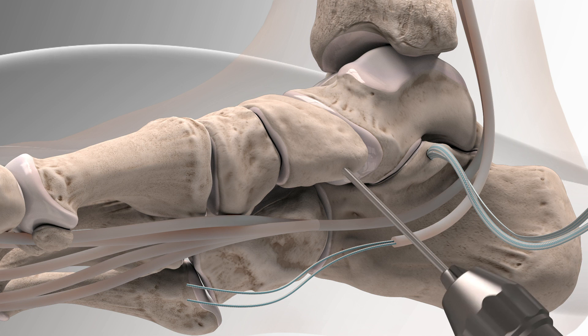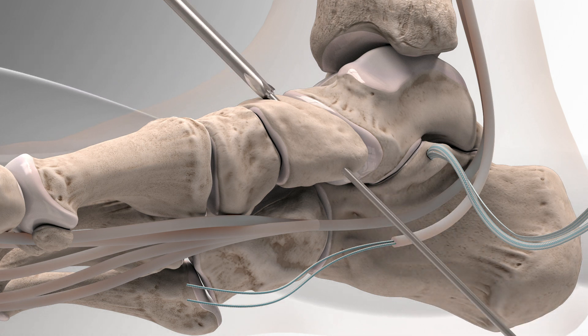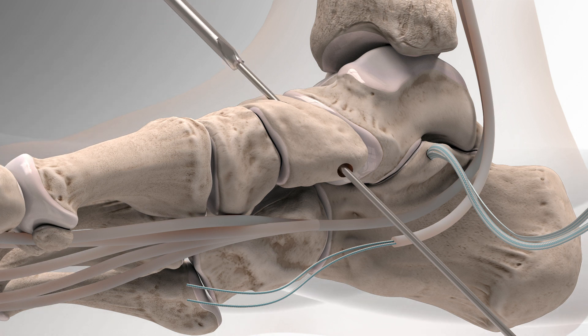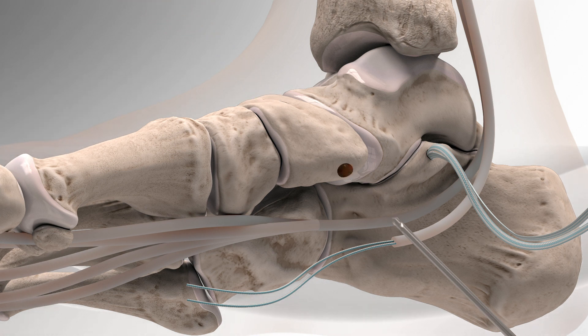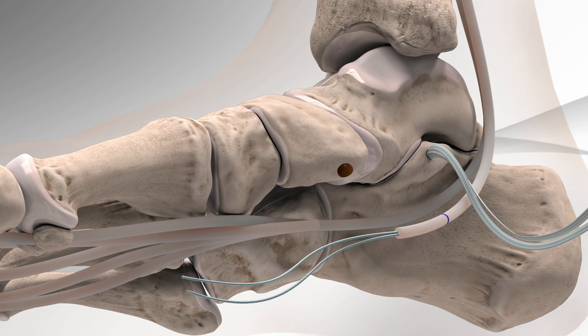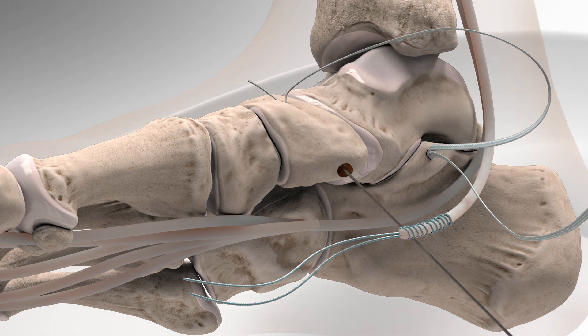A bone tunnel is made in the navicular to prepare for an additional swivel lock anchor. The ankle structures are tensioned and fixed into place by taking one part of the fiber tape and passing it from top to bottom with a suture passing wire.